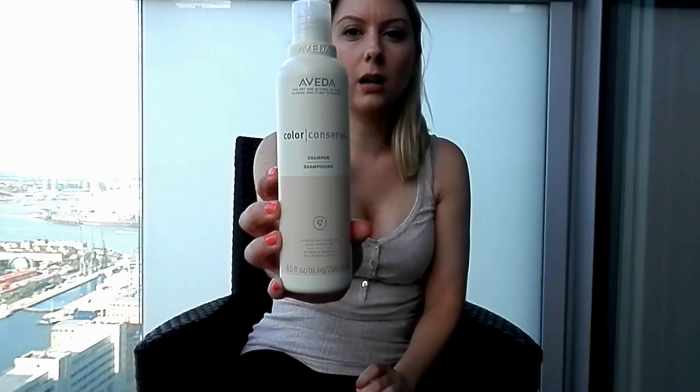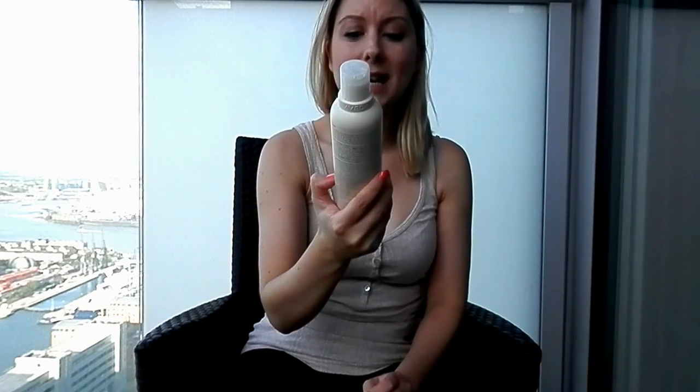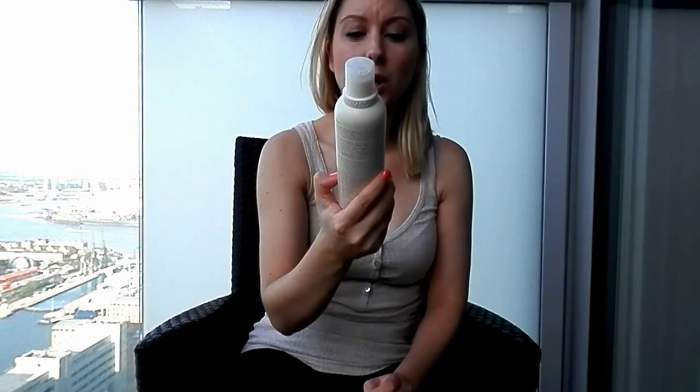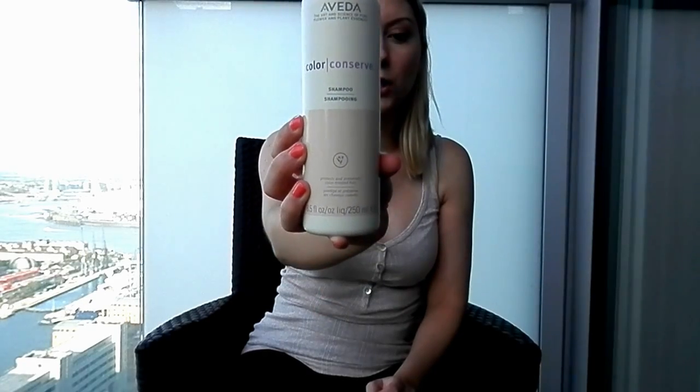I mentioned this one before — Aveda Colour Conserve. I use that as my shampoo twice a week. I love it because it doesn't make my hair feel dry, it keeps it clean, and the ingredients are really natural. It's a beautiful shampoo and I love it.